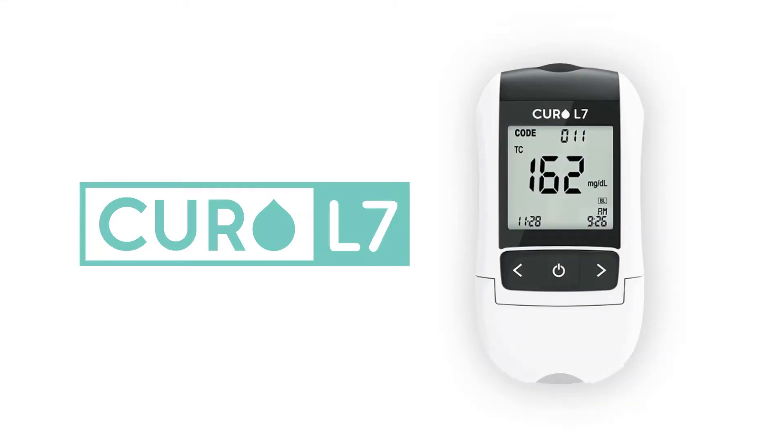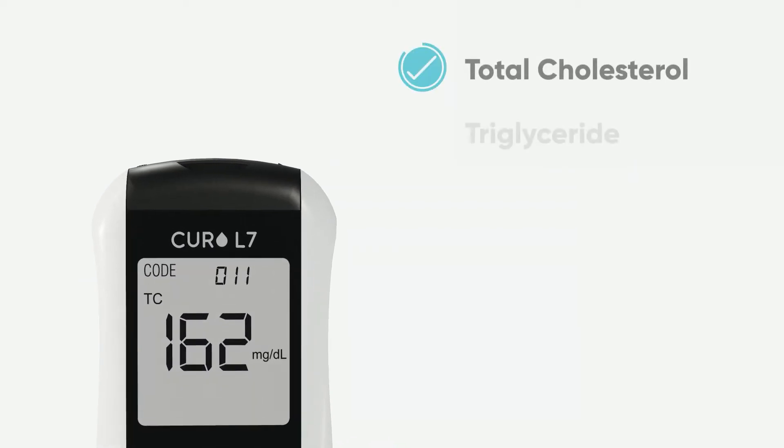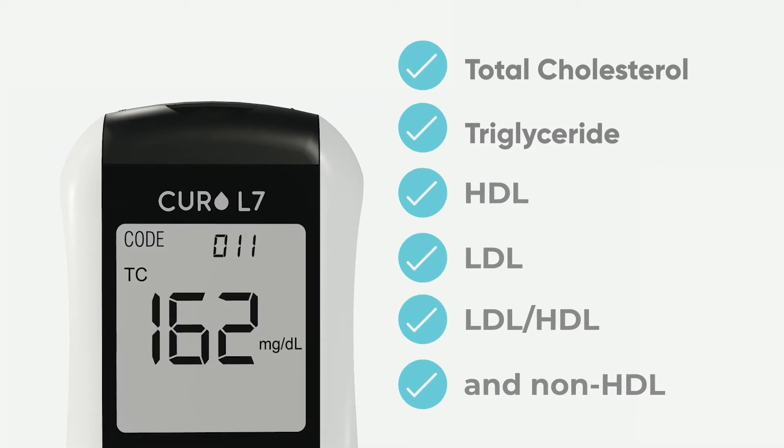In this video, we are going to show you how to measure your lipid cholesterol level using the Curo L7 device. Curo L7 is a professional-grade testing kit for lipid blood profile. It provides six test results including total cholesterol, HDL, triglyceride, and calculated LDL results with one lipid profile test strip.